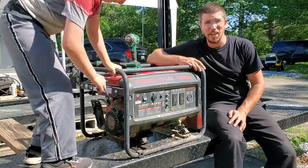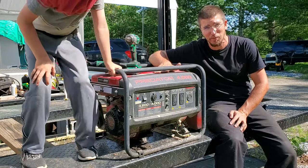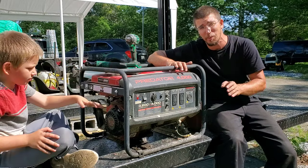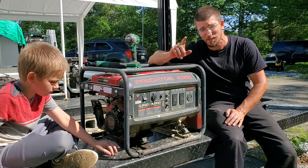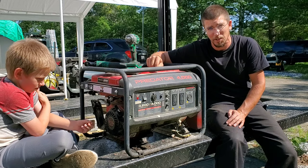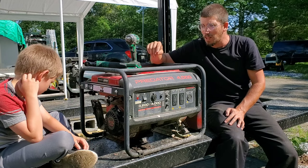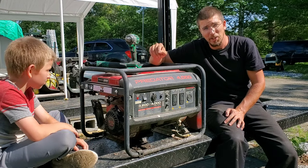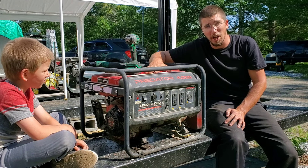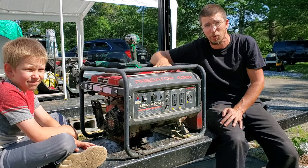So that right there highlights the age-old question. When I had one of these in the background of a video and we talked about it after an auction, I ended up with email after email and private message from you guys, the subscribers, on one of these Predator 3200 to 4000 generators — is the Predator in it a tapered shaft or is it a straight shaft? There seems to be a lot of argument and curiosity about it. So that's what we're doing today.